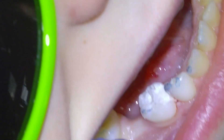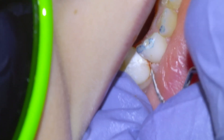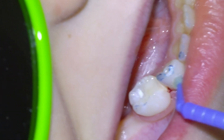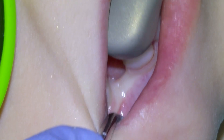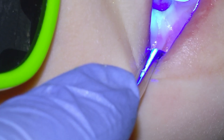Going to reduce the filling material until we're back on the natural margin, check the bite, remove some excess flash, and then apply our varnish material, Equia coat. The patient was referred to an orthodontist for space maintenance of the missing E. You can light cure our varnish material, and that's a wrap.